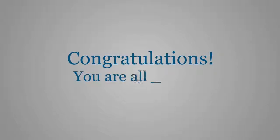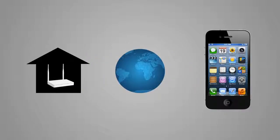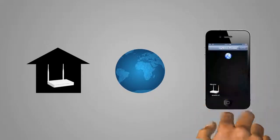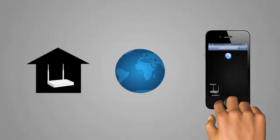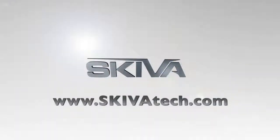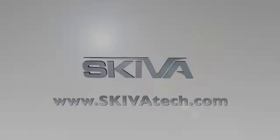Congratulations! You have now successfully set up your MySkiva home cloud router. You can now use the Skiva router app to connect to your router from anywhere in the world by simply tapping the router image under your internet's history. We hope you enjoy your new MySkiva home cloud router. Feel free to contact us through our website support page if you have any questions.